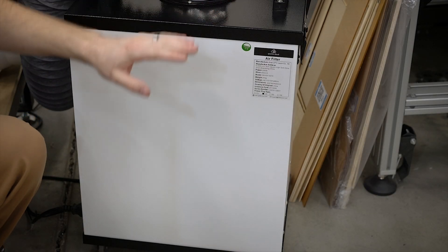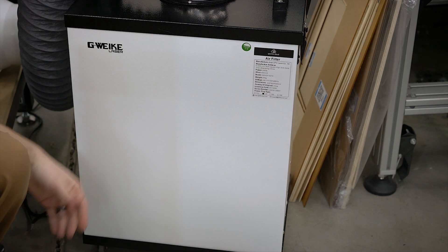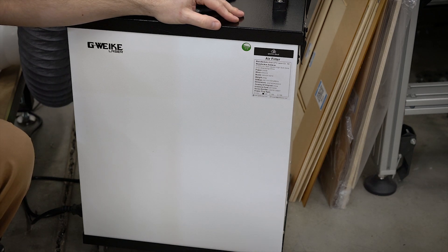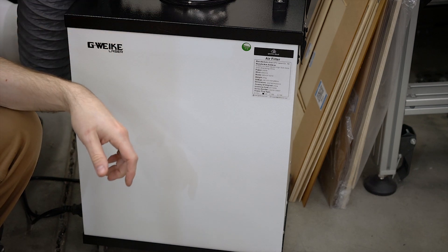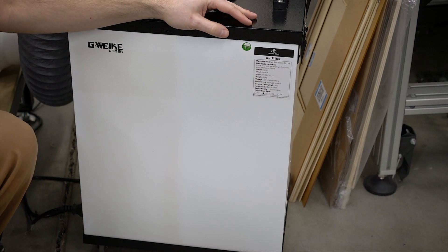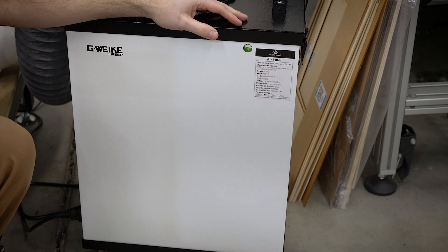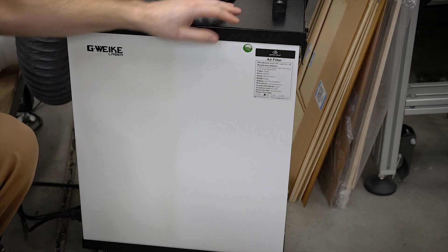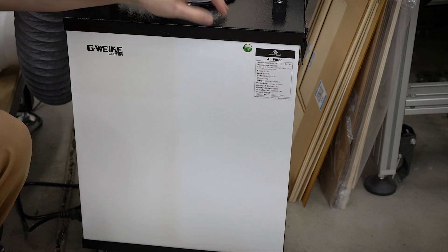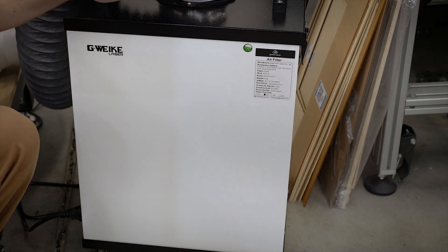Let's get an idea of the sound. It's actually relatively quiet considering what it is. Turning this all the way up to max — that's what it sounds like: just vague air noise. It doesn't have any weird buzzing or rattling. And if you've ever used a laser, those can be quite loud with the pump and everything else, so this really isn't too bad. They list it at about 55 decibels, which seems about right.